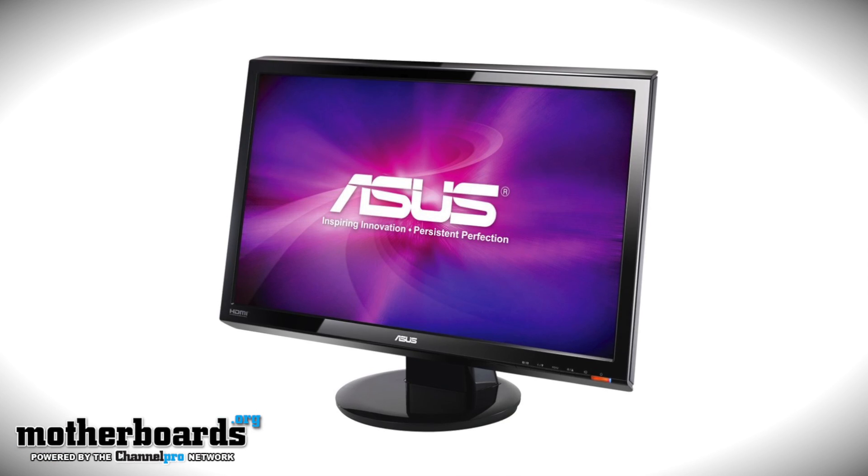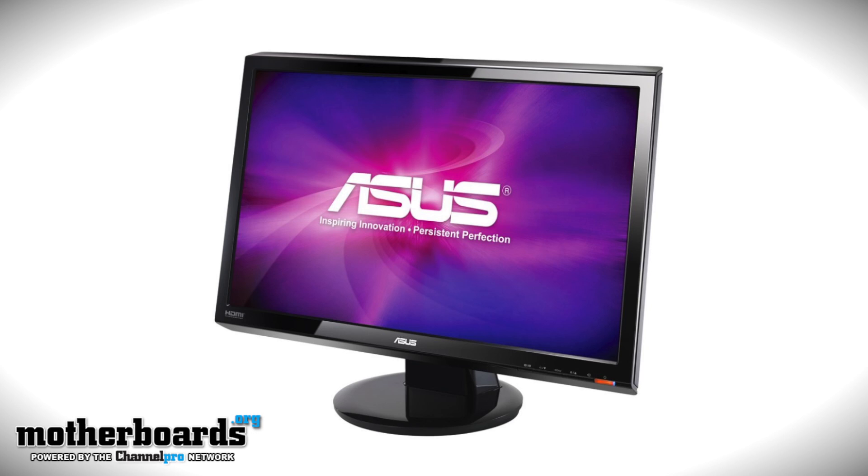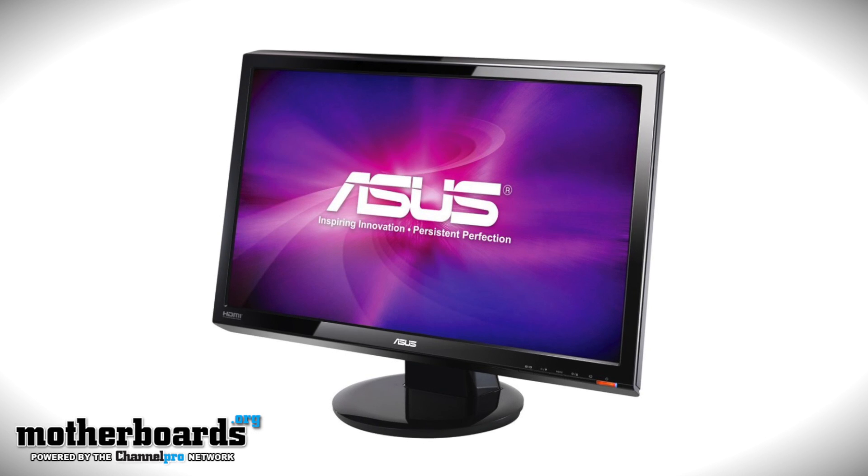Two of the monitors we're going to feature on this slideshow are the Asus VH242H, which is a 23.6 inch monitor. It's really geared towards the gamer because it has a five millisecond quick response time and all the inputs you need: HDMI, DVI, and VGA.